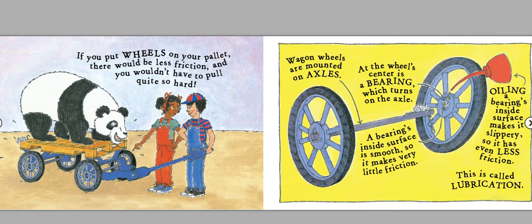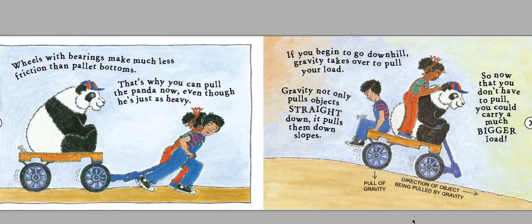If you put wheels on your pallet, there would be less friction and you wouldn't have to pull quite so hard. Wagon wheels are mounted on axles. See, there's the axle. At the wheel's center is a bearing, which turns on the axle. A bearing's inside surface is smooth, so it makes very little friction. Oiling a bearing's inside surface makes it slippery, so it has even less friction. This is called lubrication. Wheels with bearings make much less friction than pallet bottoms. That's why you can pull the panda now, even though he's just as heavy.